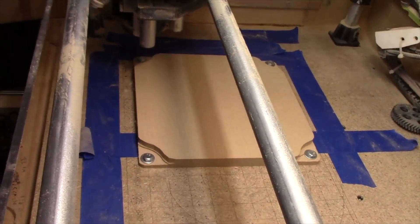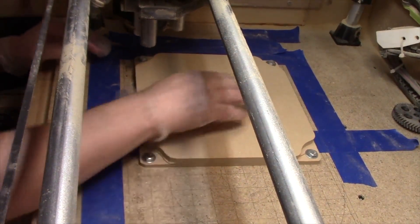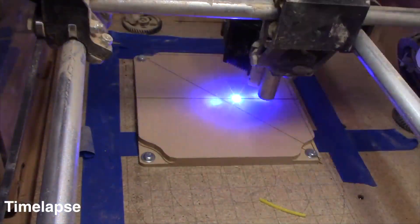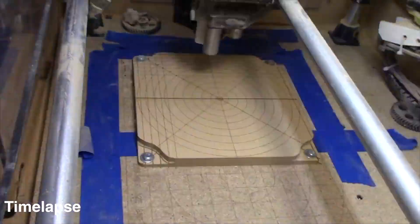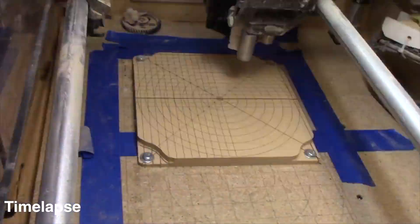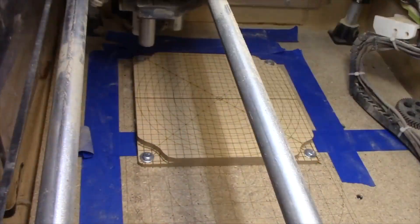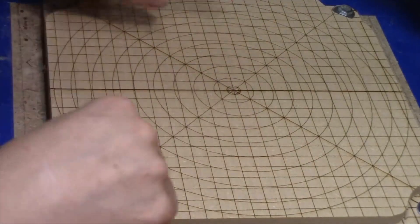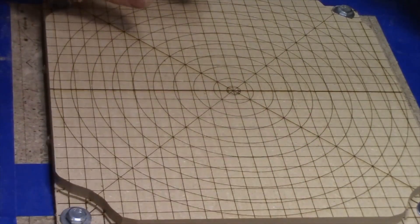I figured it might be a good idea to have a laser pattern on there so that we can line up the copper clad boards to find our appropriate spot for doing the pattern. So I've got a laser pattern loaded in here — it's overly complicated but kind of fun. The horizontal and vertical lines will be helpful to get the board lined up in the proper orientation.